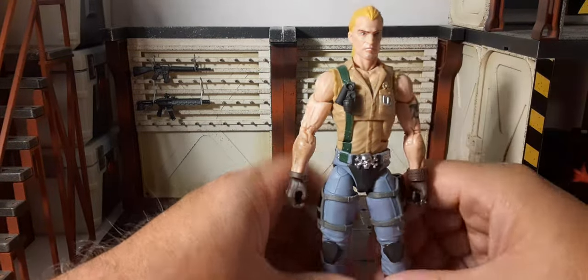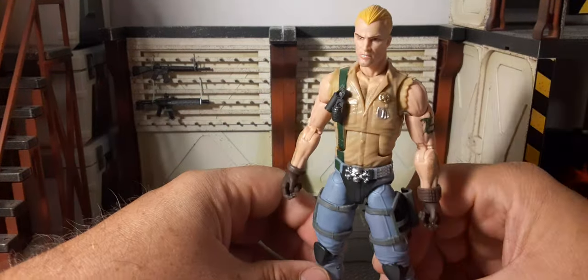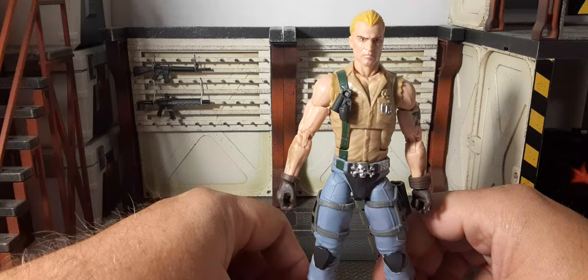This is by far probably one of the best figures I have gotten in the G.I. Joe Classified series. We've all been waiting for the Dreadnoughts — we've had Zaranna and Zartan, but everybody wants the classic four. Ripper's on his way next. Let's hope we can get Monkey Wrench and Torch relatively soon, within the next few waves.